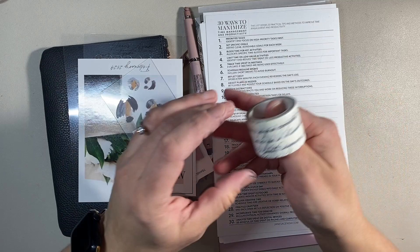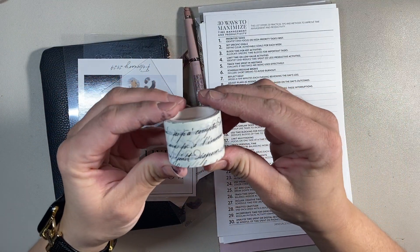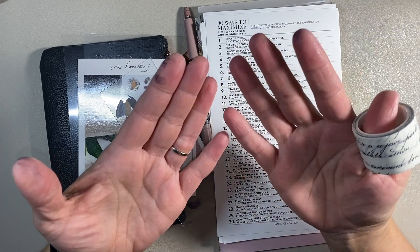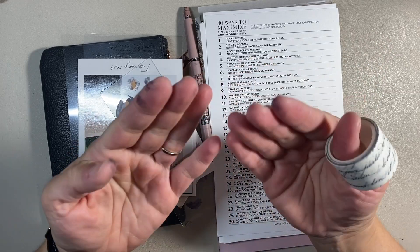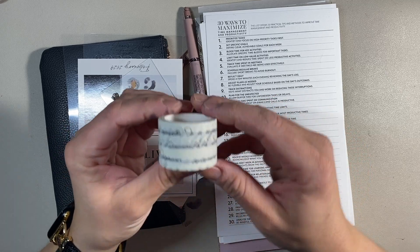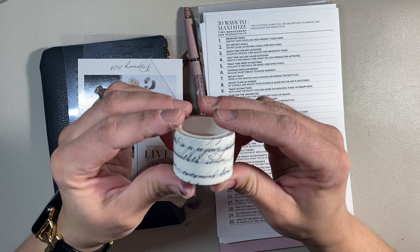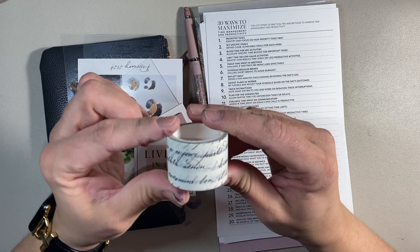So we're going to start with this washi tape because I'm already holding it. It kind of goes along with the whole theme — it's kind of a French theme. It's got French writing, kind of like the dashboard if you've seen that or own that. Washi tape with French writing. I'll try it out, maybe in my next week's spread.